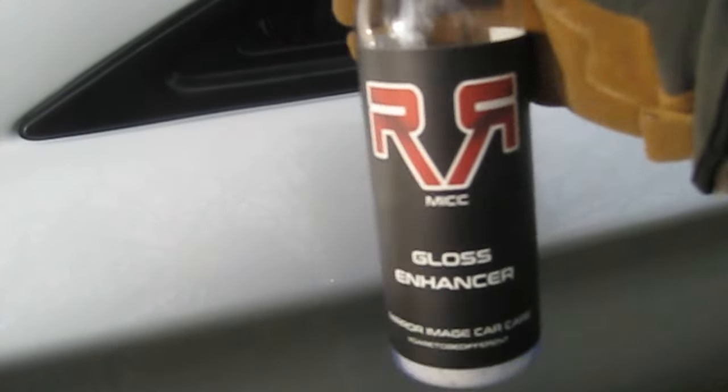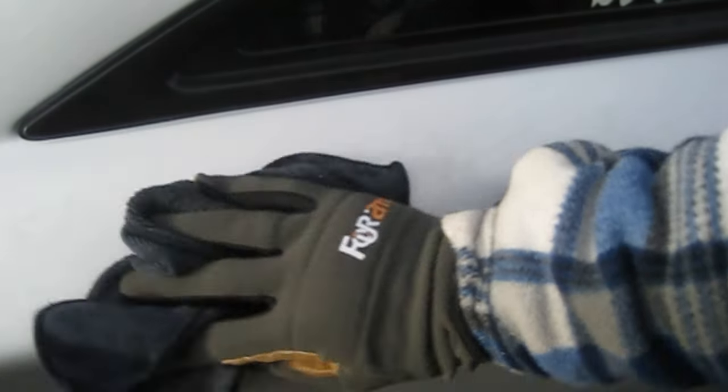But is it any different to a normal quick detailer? So I'm going to get a detailer and compare it. I'm a little bit further along the panel — just do this area here and a little bit here — just with a Mirror Image gloss enhancer. A bit of spray on and then a buff off. The car is pretty well coated anyway, it's got a nano coat on it, also courtesy of Mirror Image, so it is quite glossy anyway. Yeah, there's absolutely no difference at all.